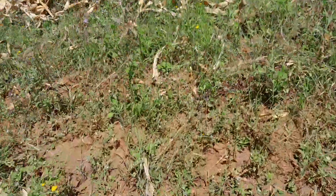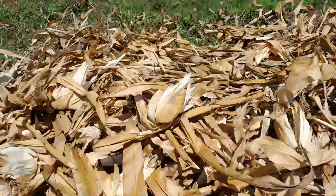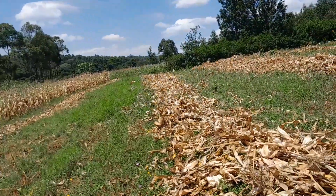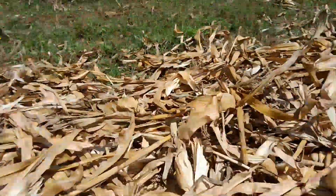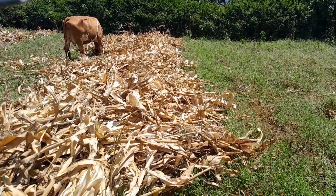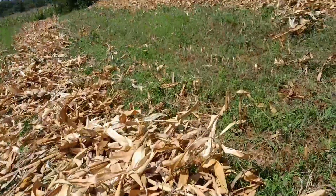This line here has already been harvested. You can see these are just stalks now — they have become stalks without cobs. The whole line is bare like this. Even where that animal is feeding, we have harvested. We've harvested this line and this line here.